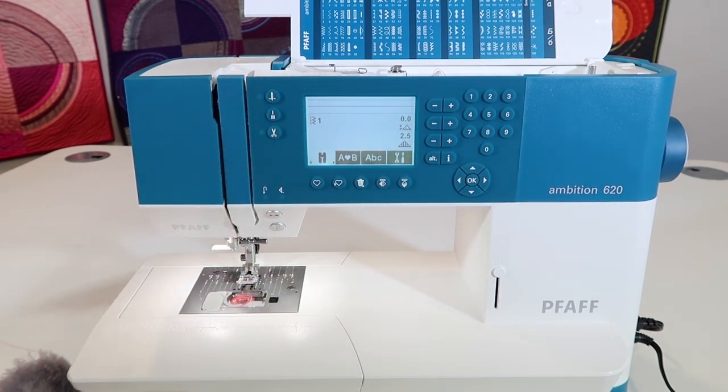Over time that can build up a lot of extra unnecessary lint, and then that throws your machine off — it's just not as smooth.